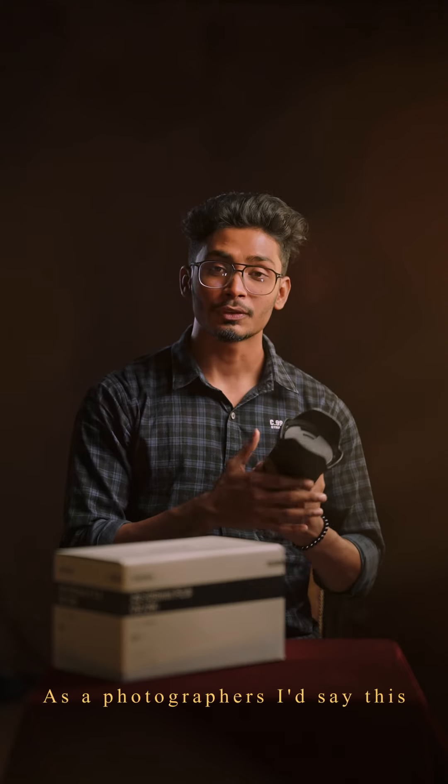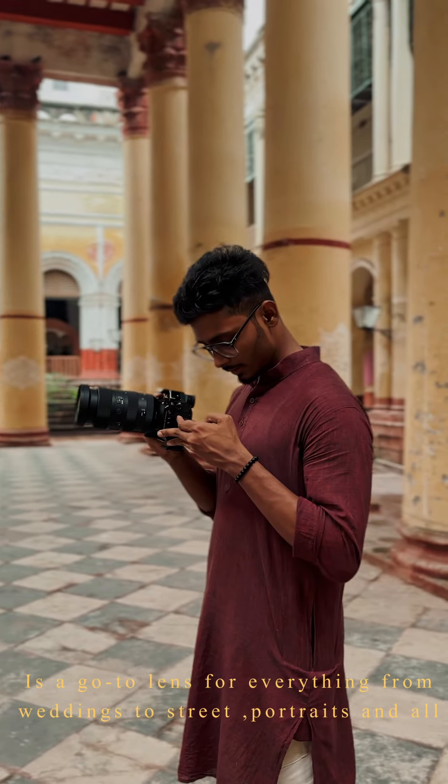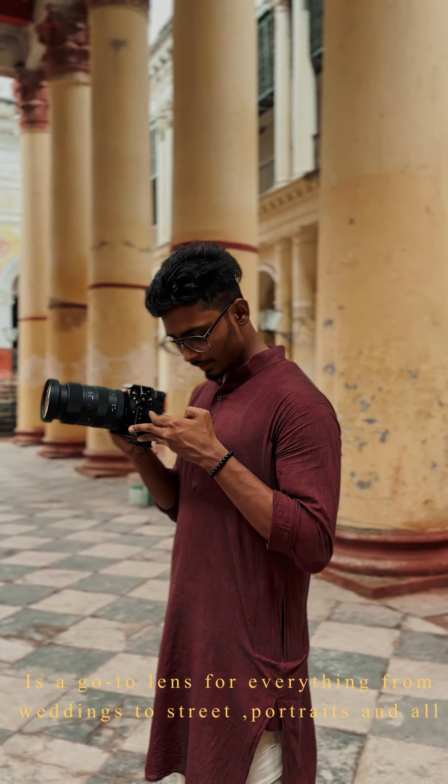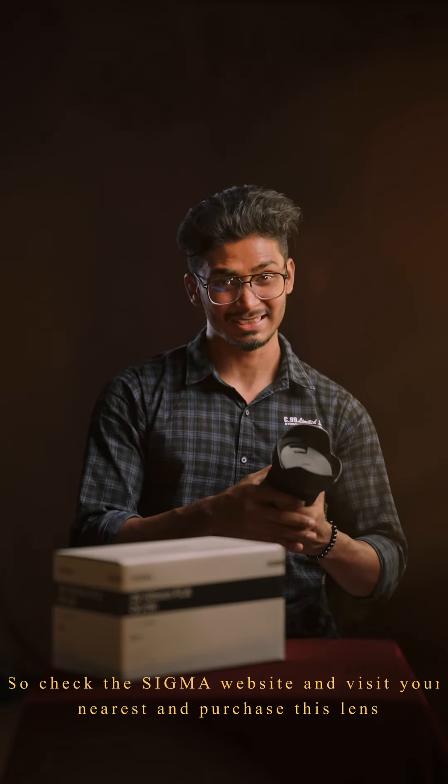As a photographer, whether you're shooting at a wedding, street photography, daily life, or portrait — this is your go-to lens. Check the Sigma website and go to your nearest store to purchase this lens.